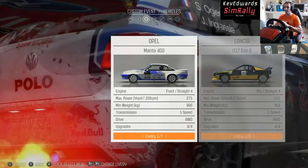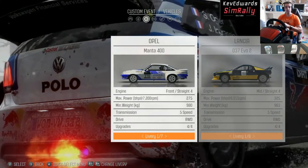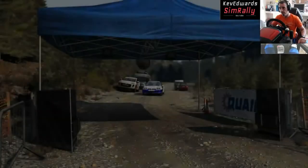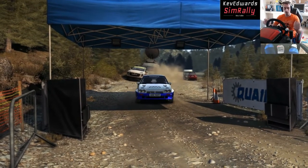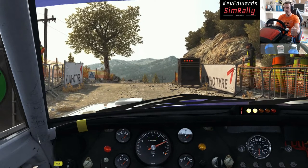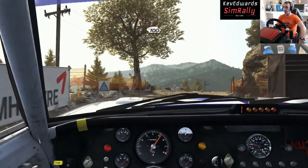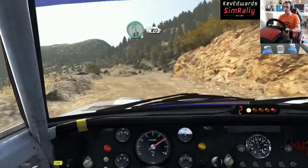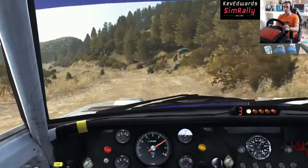Not long after, Jimmy McCrae drove it to sixth position in Wales on its first real outing. But today we're going to drive it in Greece, just because. Let's see how it does. Here we are with the Opel Manta — 5, 4, 3, 2, 1, go!